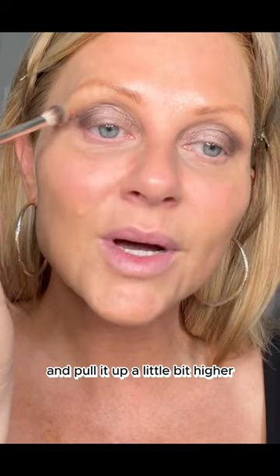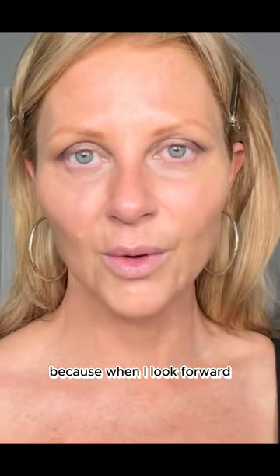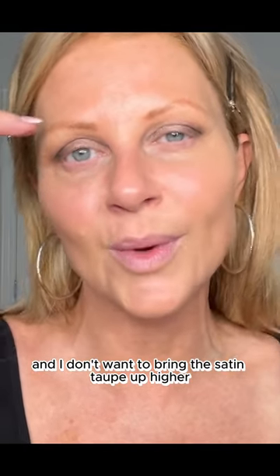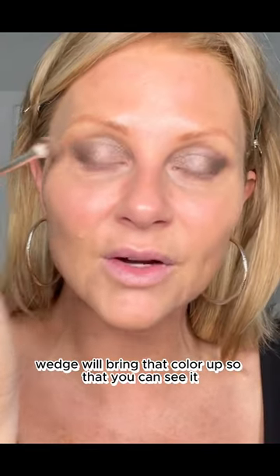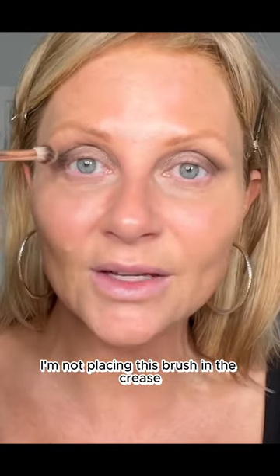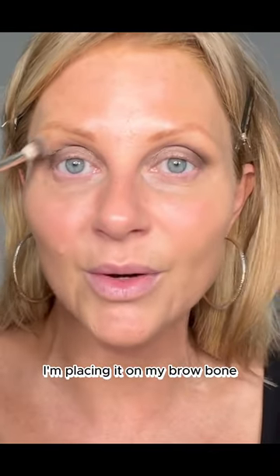I'm gonna go back into Wedge on that fluffy brush and pull it up a little bit higher. Because when I look forward, I kind of lose my color and I don't want to bring the Satin Taupe up higher. Wedge will bring that color up so that you can see it when I'm looking forward.